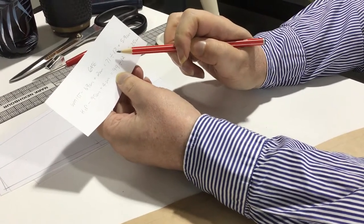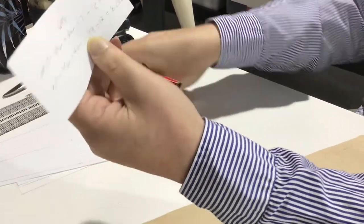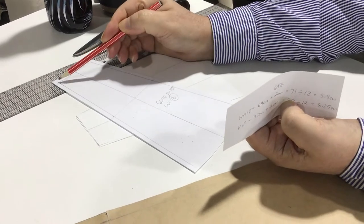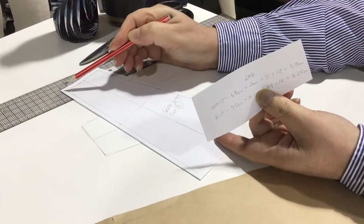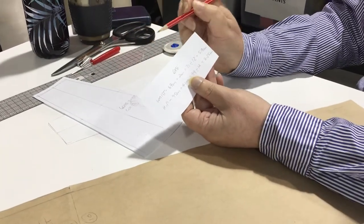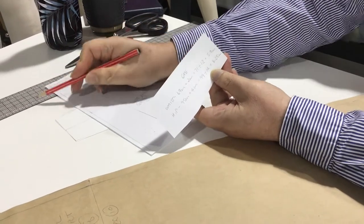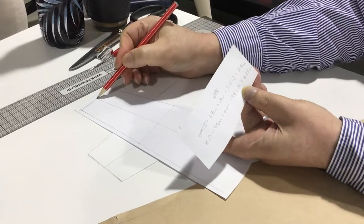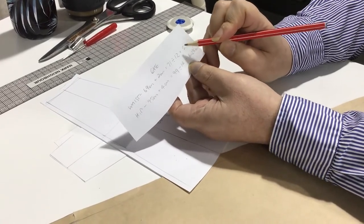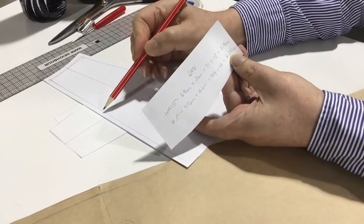Then we divide by 12. Even though it's a six-gore skirt we're making, we actually divide by 12 because this is the pattern piece we'll end up with. We mark the centre of that gore and go out half the amount each way. The measurement from centre out to the edge of the hip is actually half of one panel. So rather than dividing by six, which goes from centre out to the edge, we divide by 12. The two measurements are 5.9 centimetres for the waist and 8.25 centimetres from the centre out to the hip.